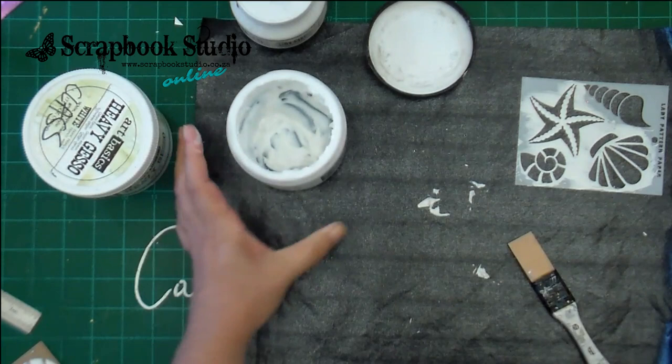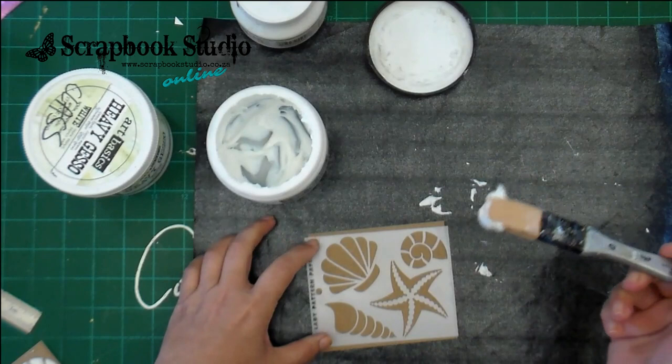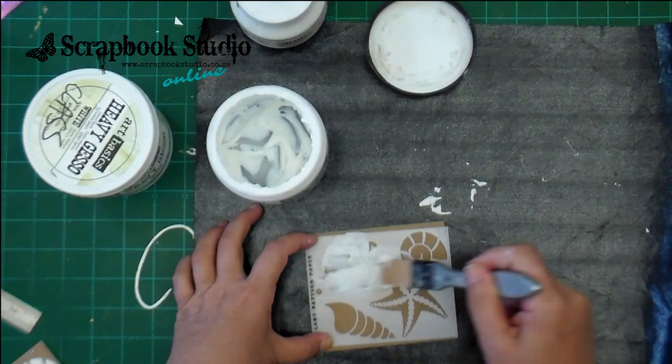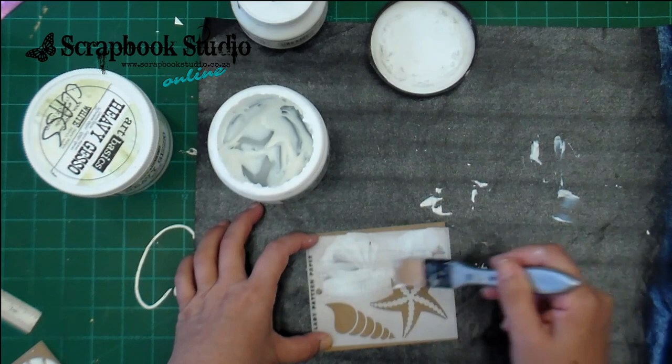I'm going to be using Finn's 3D Gloss Gel now. This is a very thick gel medium, and it dries clear. It is a gloss product, so when we're finished it will be see-through on whatever you're applying it. But I'm going to be adding some glitter. You can see there I've got another little art stone — it's because I use my products a lot and they do tend to pick up some debris along the way.